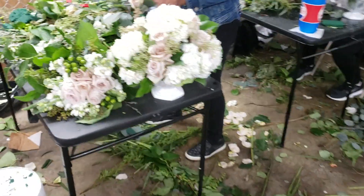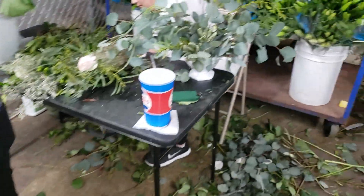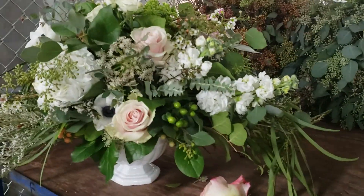Flower School 101. Here we have working on her third wedding piece. Last day of class. Another wedding piece. There's her wedding behind her. It's beautiful. This piece here is gorgeous.